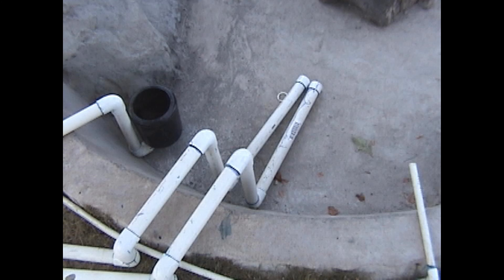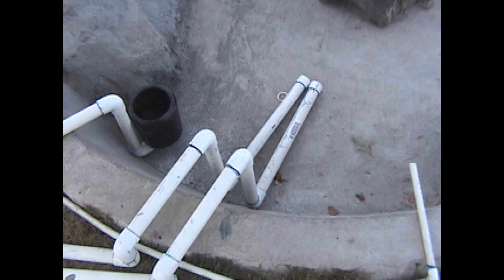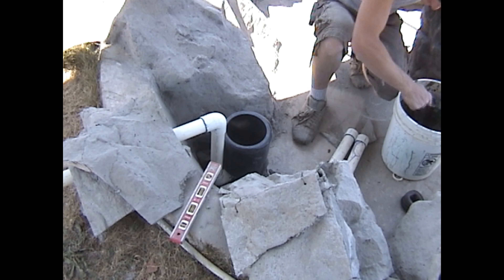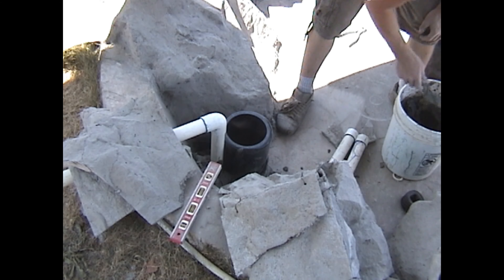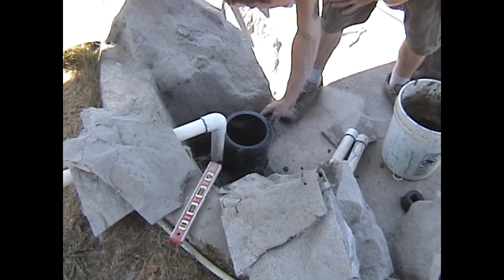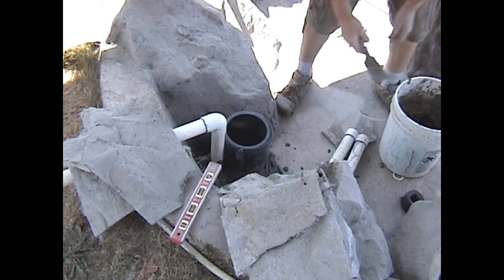I'd originally thought that we would need three separate removable cover rocks, but I then moved the float line into the suction discharge cover rock as there was plenty of room to do so. The next step was to create a cement canister around the plastic skimmer canister to fix and secure the skimmer in a vertically plumb and horizontally level position so that it would always operate correctly.